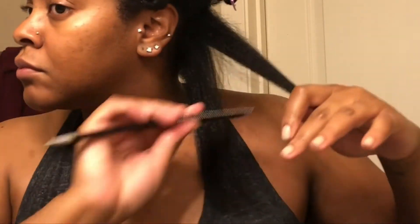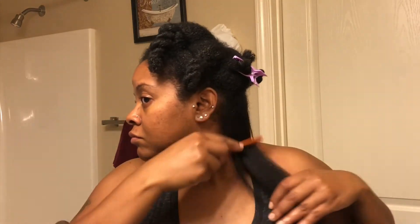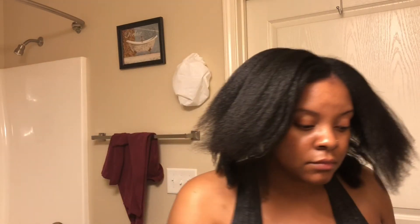Once I finish a section, I add it to the one below, cut off those little scraggly ends, and move on. I twist the section back up and continue — and when you see me next, I'll have my whole head blown out. This only took me about 20 to 25 minutes total. Now as you can see, it's thoroughly blown out and 100% dry.